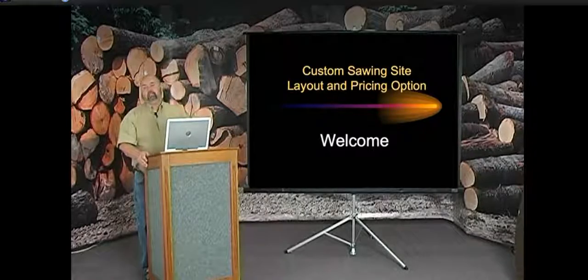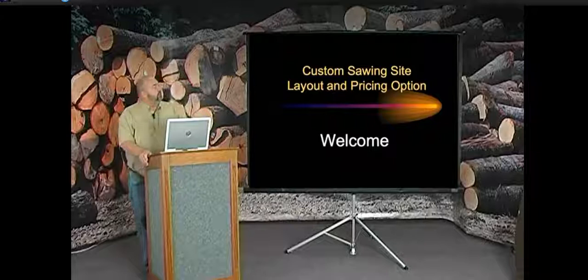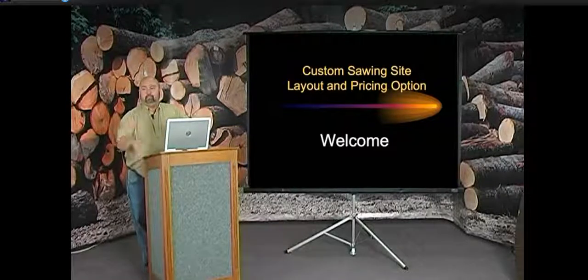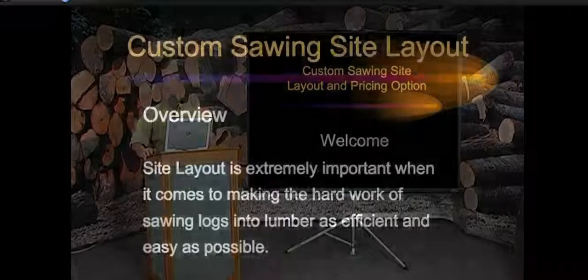Welcome to the custom sawing site layout and pricing seminar — seminar number six. My name is Jim Brown. I've been with Wood Mizer since May of 1983, a little over 24 years. This seminar will cover different types of site layouts, tips on how to get the most production out of your sawmill, and then the second half will cover pricing for your services — different ways of charging.